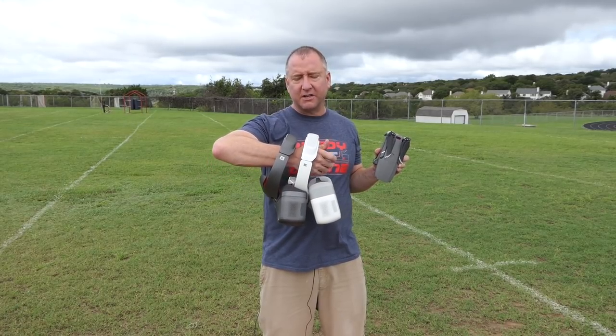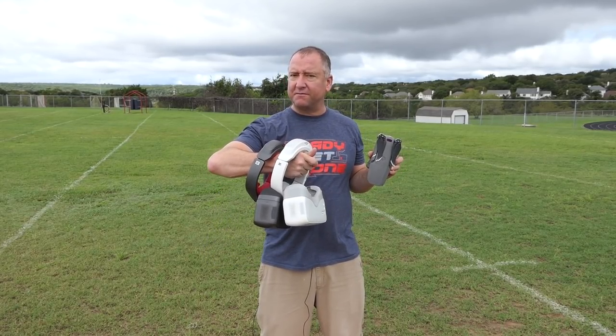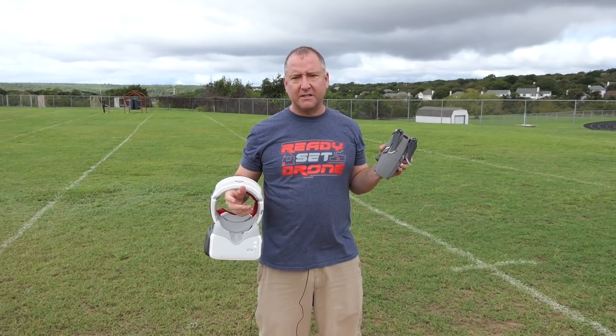I haven't seen many people fly the Mavic 2 Zoom or the Pro with DJI goggles yet. It can be done — I've actually accomplished it. I haven't actually flown with it, but I've linked the two and I can see a signal, so I know it can be done. So we're going to do it here together.